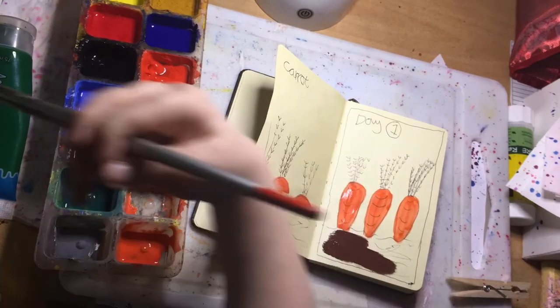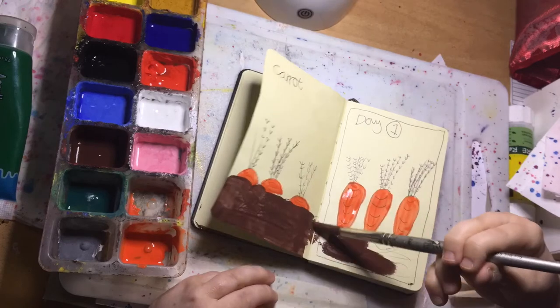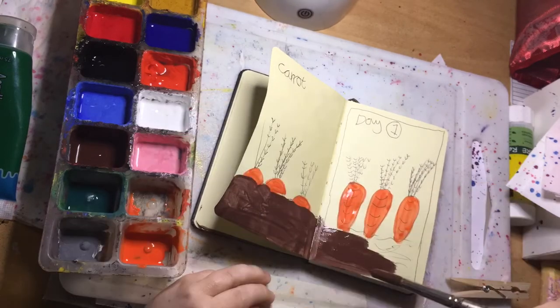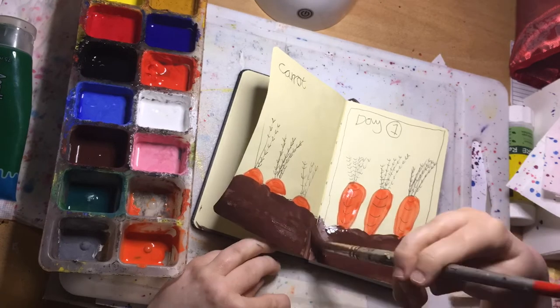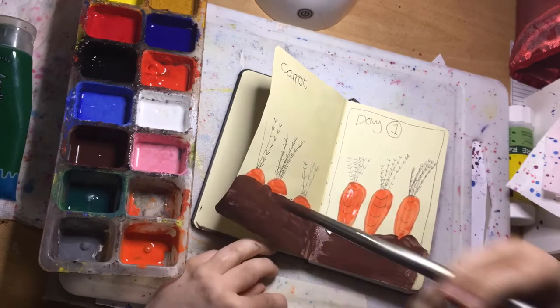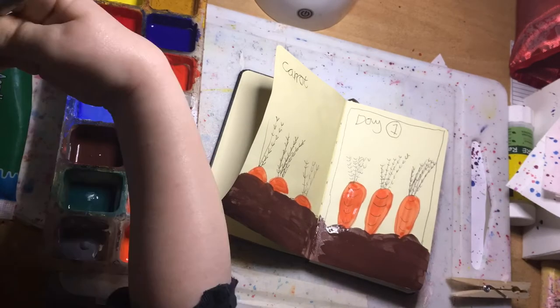That will be today's prompt completed and we'll have to get ready for tomorrow's prompt — I hope you will all join me tomorrow. Thank you for watching, I really appreciate it, and I will leave you to watch the rest of my video.